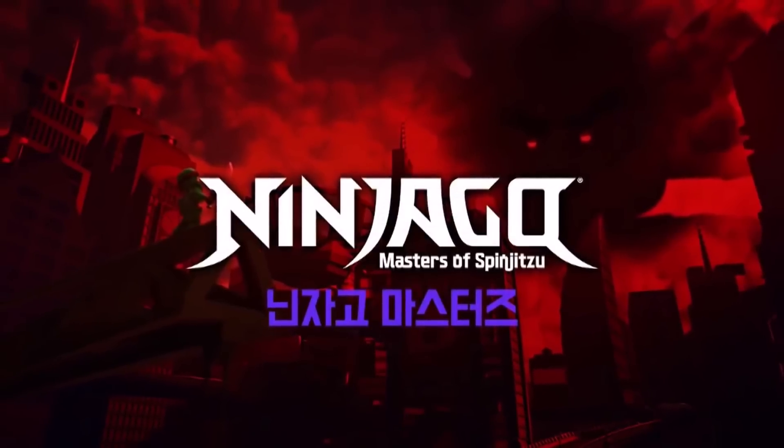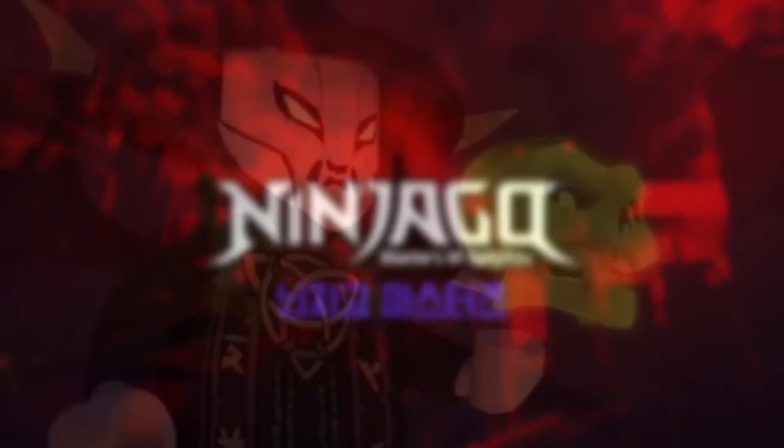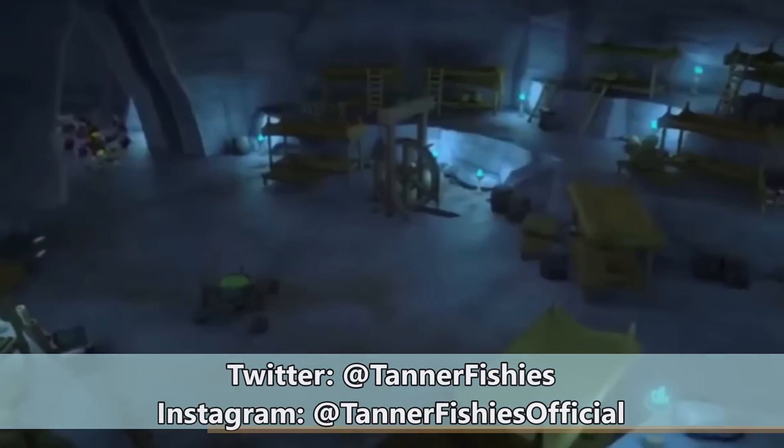Hey, how's it going everybody? It's Tanner here and welcome to a new video on the channel. In today's video we are going to be discussing something a little different from what we normally do, but it's something very very exciting that I can't wait to share with you guys.